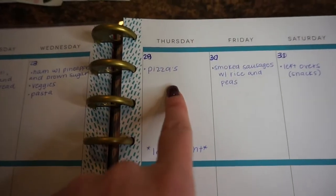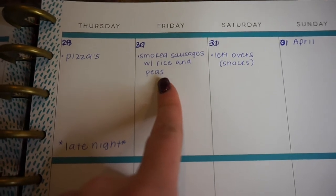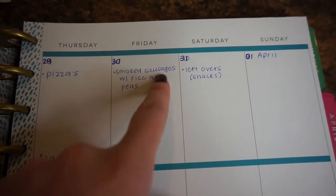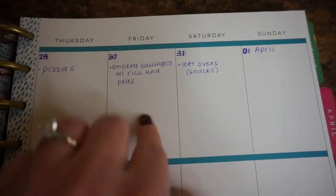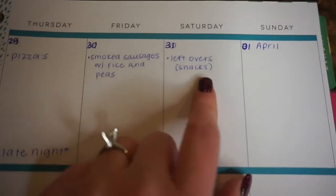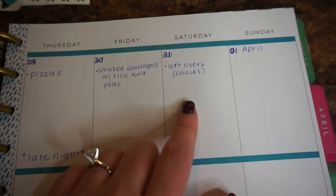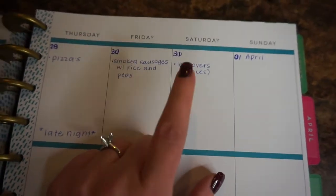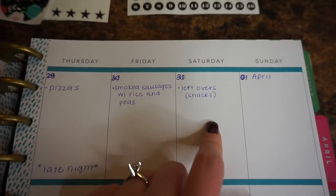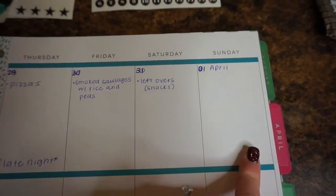Thursday, my late night again, so we'll just have frozen pizzas they can throw in the oven. Friday: smoked kielbasa sausages with rice and peas — Logan doesn't like rice much but he'll eat peas and sausages, so I always try to make something he'll like. Saturday: leftovers if there are any, otherwise snacking. On weekends we usually keep it chill, spend time together as a family, and this Saturday I'll be going with my bridesmaids dress shopping so I'll eat out for lunch.